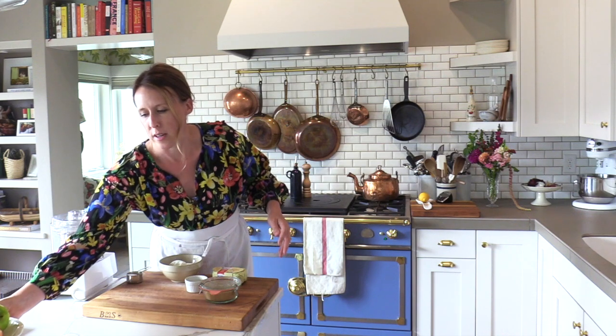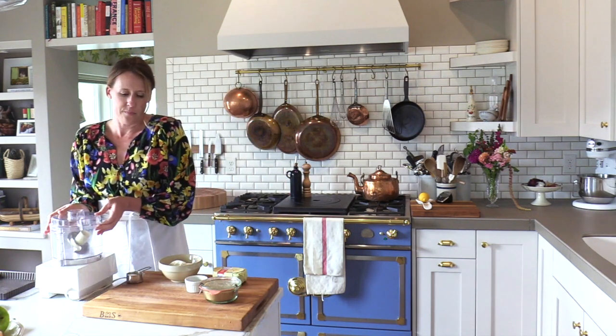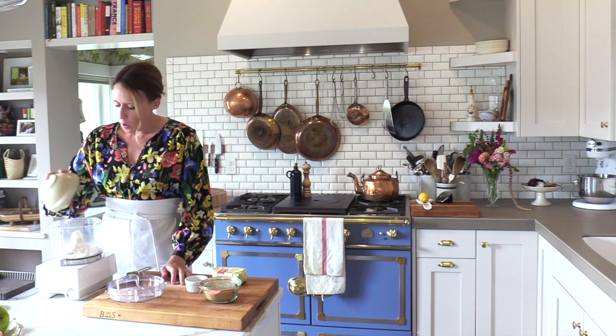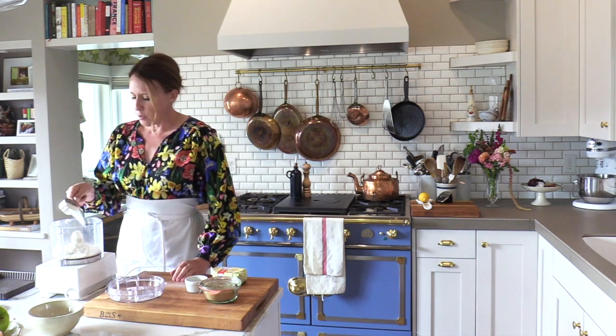We need to get started first with the crust. The crust is super simple. We're going to do a blind bake with it, and we want to use a food processor. We're going to do two cups — this is going to make a lot of dough. You could probably make one large tart and two or three small ones, or five or six small ones if you want. Start with about one cup of all-purpose flour.